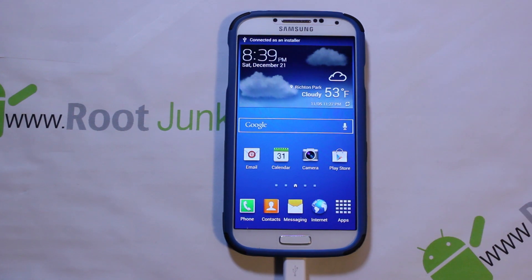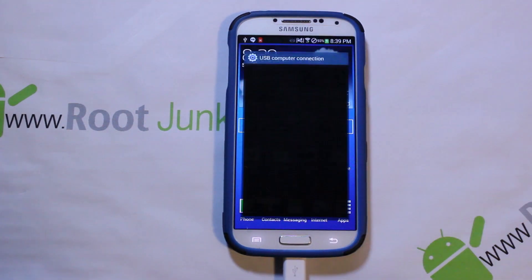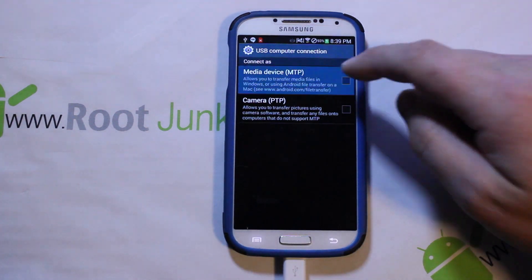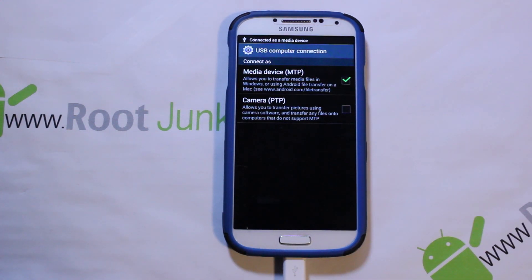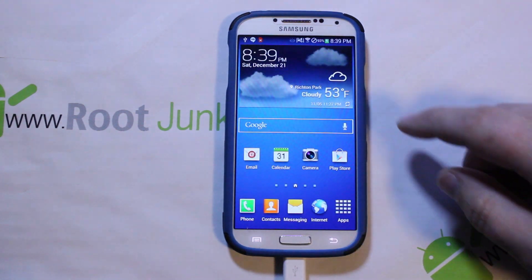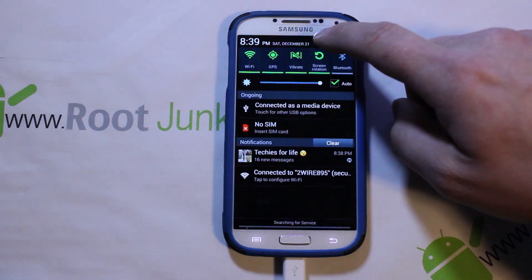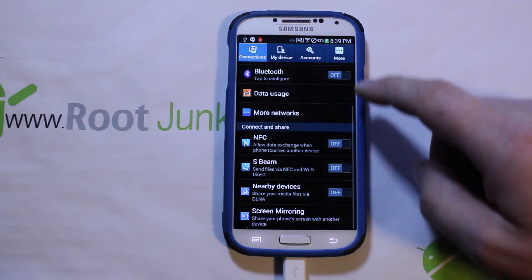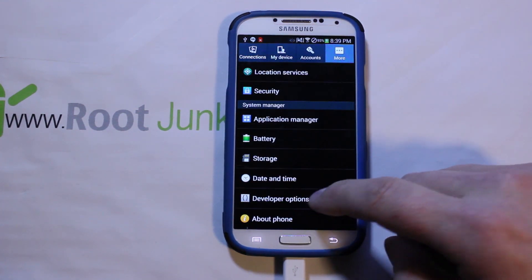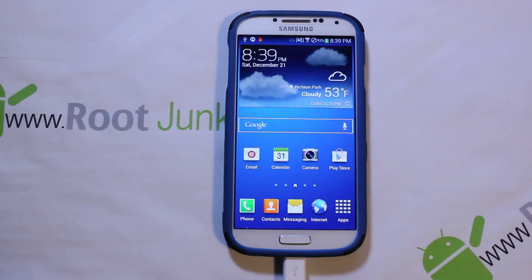Now plug in your USB cable to your device. It's going to install some drivers on your computer. You should see a pop-up — click it and make sure you're in media device mode. If development options are on, just go into Settings, confirm developer options are on, and USB debugging is still checked.